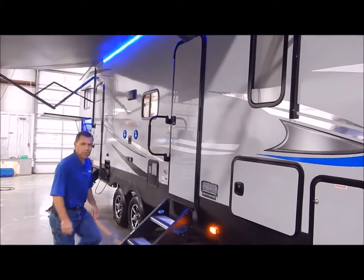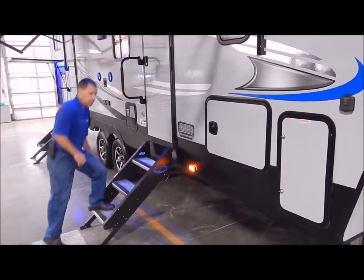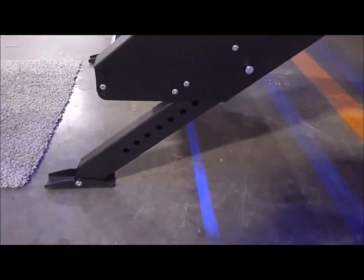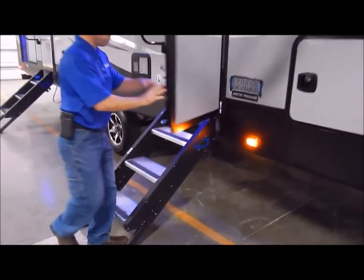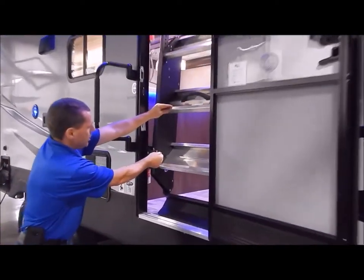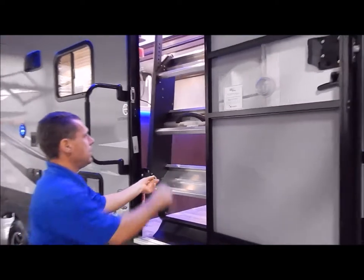At the entry door we have your stable step. This is a step that sits on the ground, not one that's suspended from the camper, which makes it very solid. You have an adjustment on each side so you can adjust the legs to the contour of the ground so it sits level. To set up: you open your entry door, lift it up, swing it up, and there's a latch on the left-hand side where you latch it into the frame of the door. Then close your entry door and flip in your fold-assist grab handle, and you're ready to go.